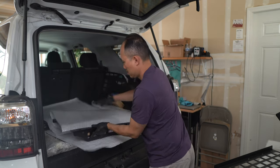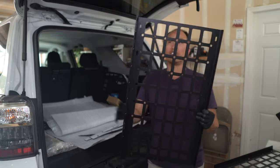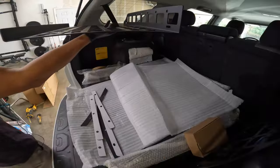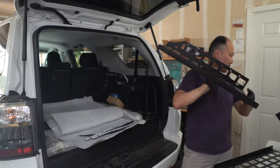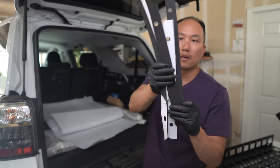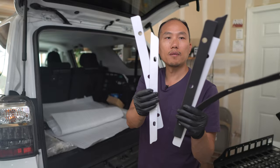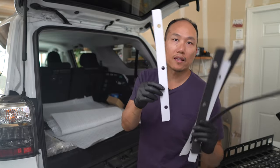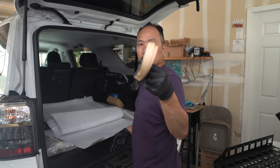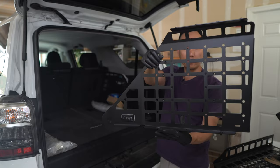This looks like another shelf piece — so there are two of these. They have rubber cushioning on them; I'm not sure what it's for until I read the instructions, but they have a sticker on them so they must attach to something — probably sitting up against the plastics inside the car. There's also some type of molding with a sticker backing, a little cushioning for protection. The other piece looks pretty sturdy and very nice.